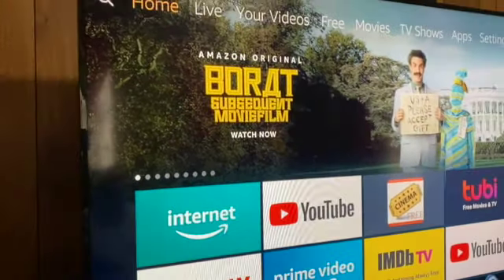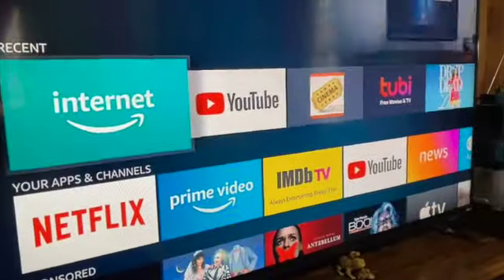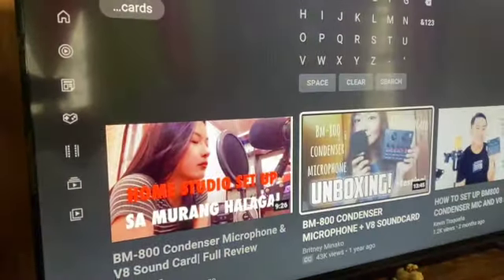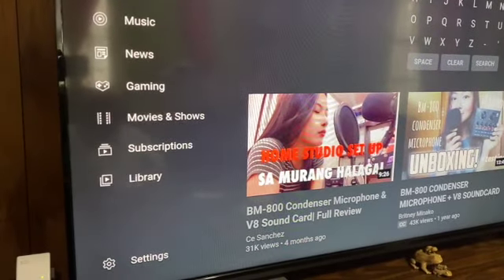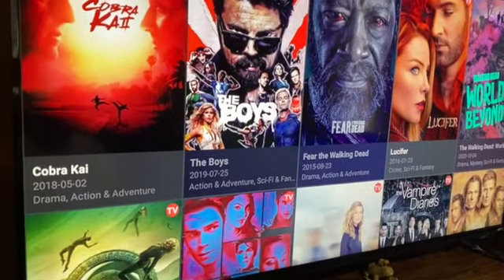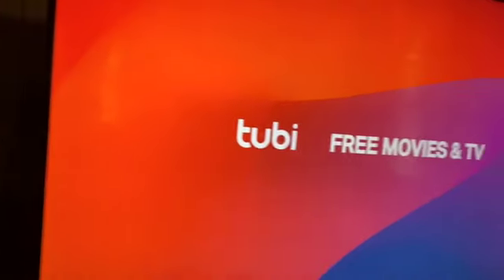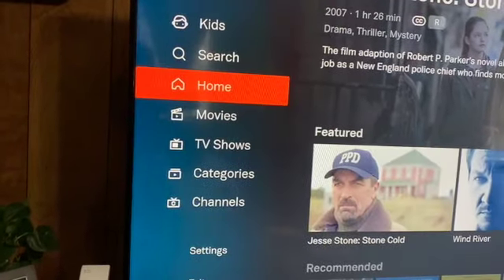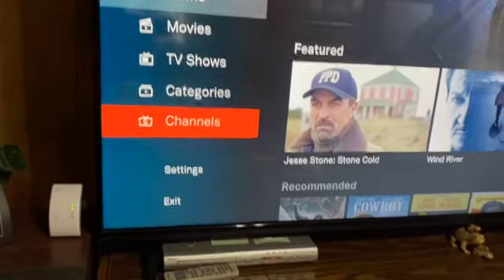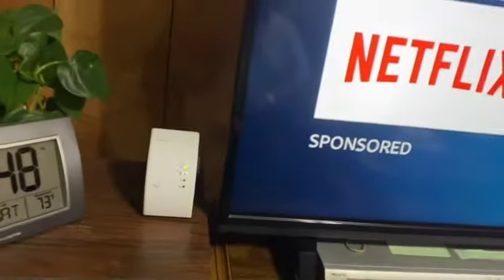I'm going to open YouTube real quick. Wow, how quick is that! I'm impressed — beforehand it would take a while. Look how quickly that loads. We're hooked up and it's just lightning fast. We're thrilled with it. Before, it would just sit there buffering, but now it opens right up quickly. This little Wi-Fi repeater is a good unit for the price. I have it right next to the TV with the Fire Stick — just two items on it.